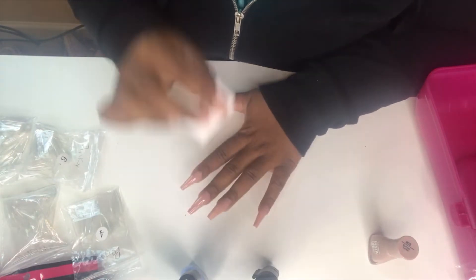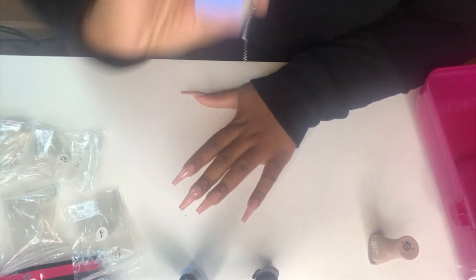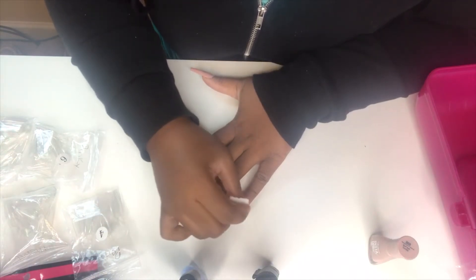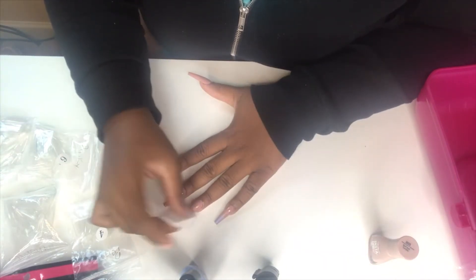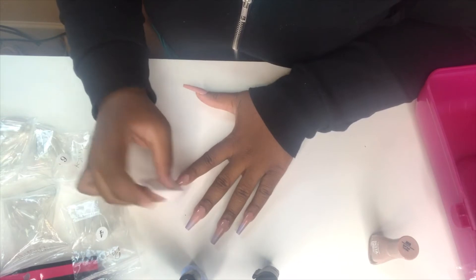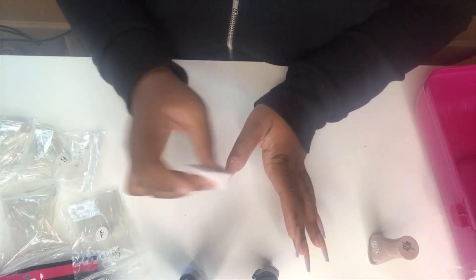Now here is the fun part and also the part that gives me anxiety. We're going to take the makeup wedge and sponge on the ombre. We're going to have the sponge facing the way we want the ombre — the blue at the top. That's how it looks at first, there's just a little bit of color, but I just want to do a couple of dabs and then move on. A couple of dabs, then move on to the other one — a couple more dabs, then move on.